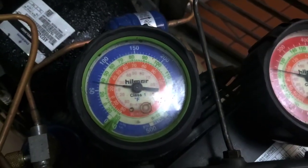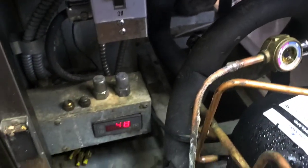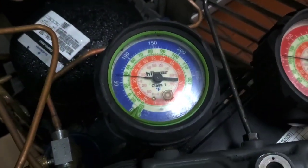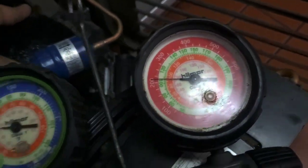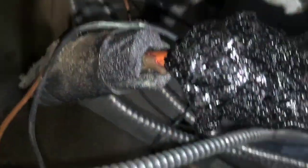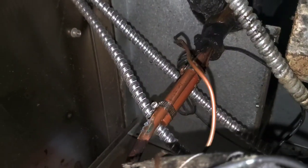Look at that suction pressure — that's about 53 degrees. It's a wonder it's even gotten below 53; this is all it can do. It's sweaty and crushed. It's about 128 degrees on the discharge line. Here's our little capillary tube, and it leads up to the original TXV sensor bulb location.